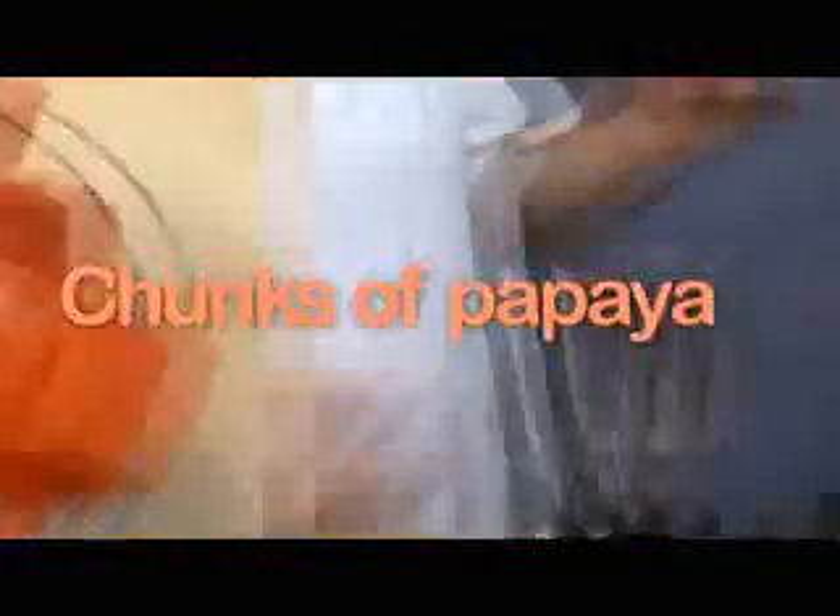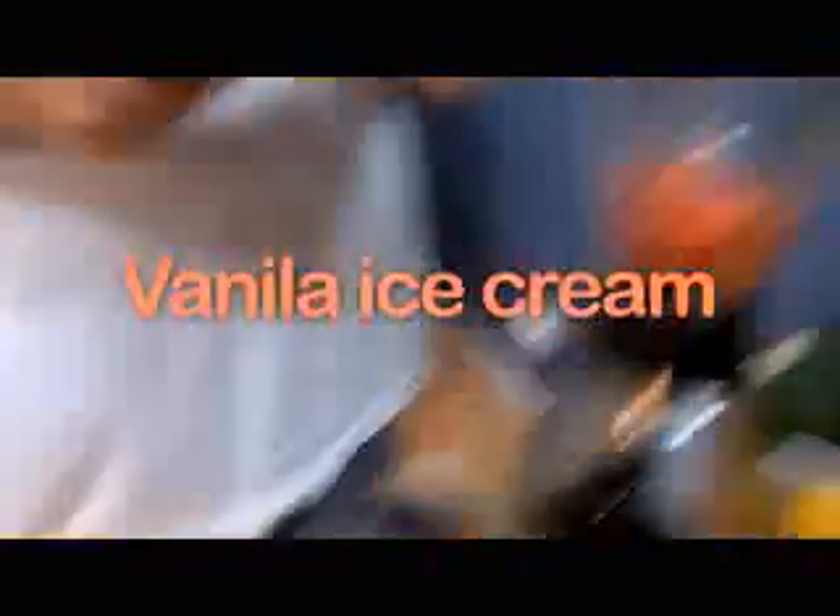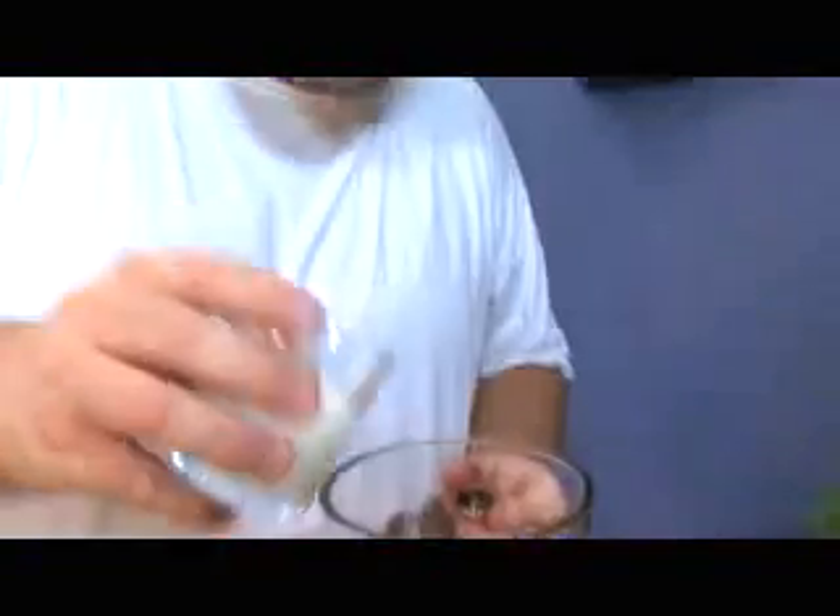Papaya cream — nothing could be simpler. What you need is a nice chunk of papaya — just stick it in the blender — a couple of scoops of vanilla ice cream, and a tiny little glug of milk to help things move along in the blender.